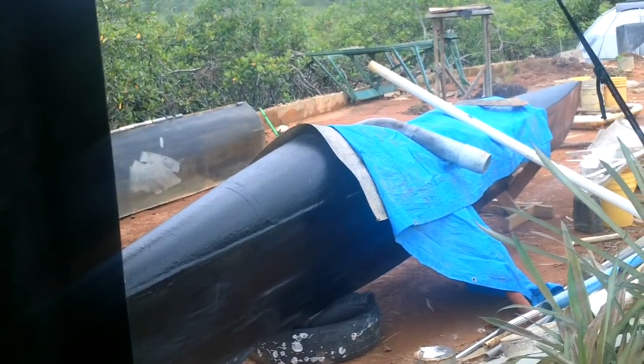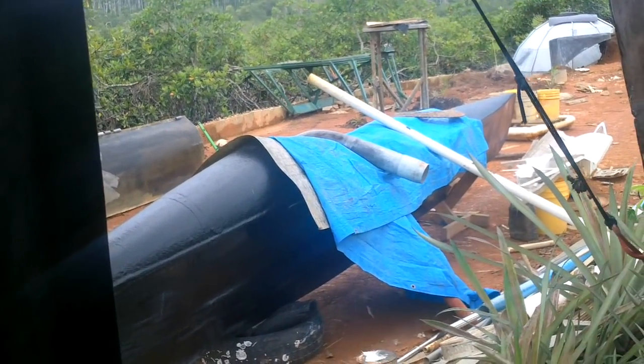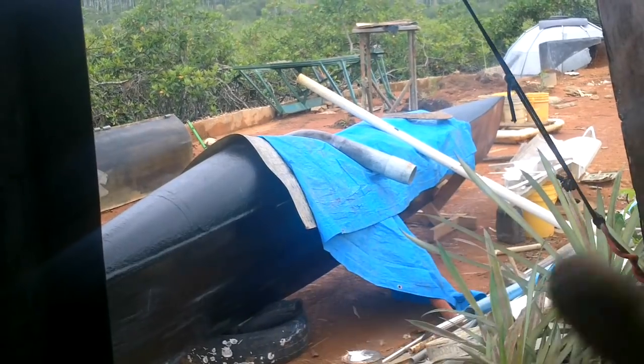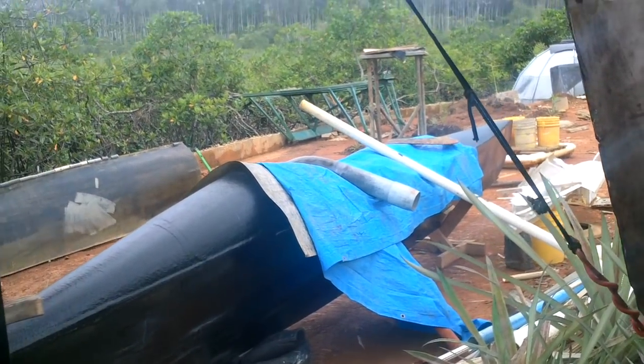That's some poorly timed rain. Another 20 minutes and I would have had this bottom part reconnected and water wouldn't be able to get in there. So I'll just have to cover it right now until this blows over.